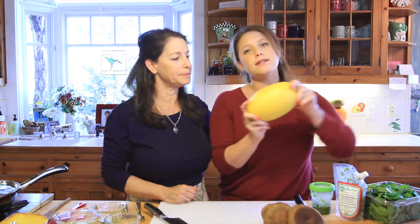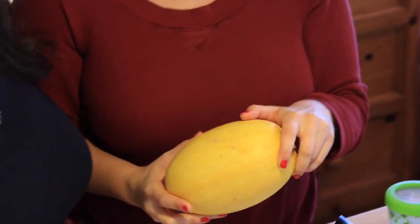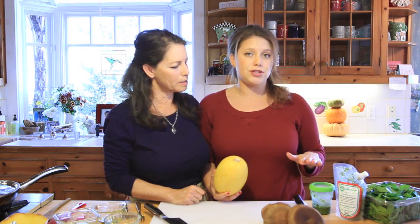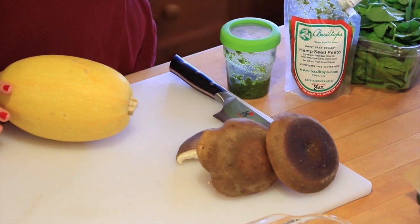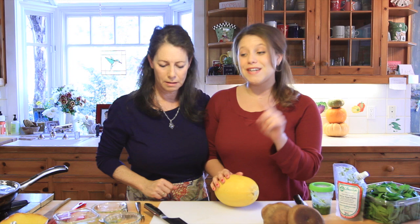What you need for this spaghetti squash casserole is a spaghetti squash, and then you can really put whatever you want in it. We're going to be putting in dairy-free pesto — either homemade or store-bought, because we love convenience. We'll also show you how we cook down sliced mushrooms and spinach, mix it all in with the pesto, bake it, and you've got a wonderful one-pot dish.